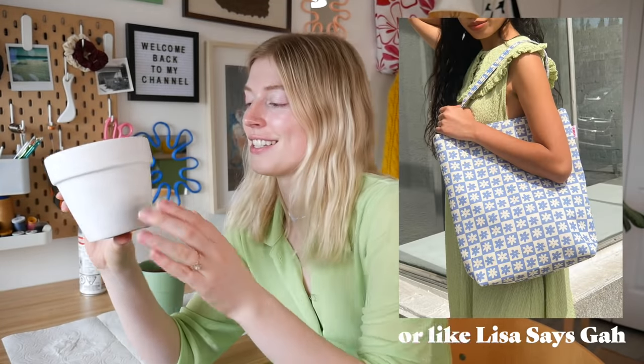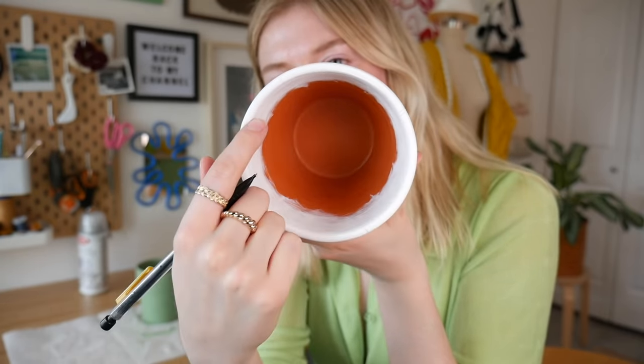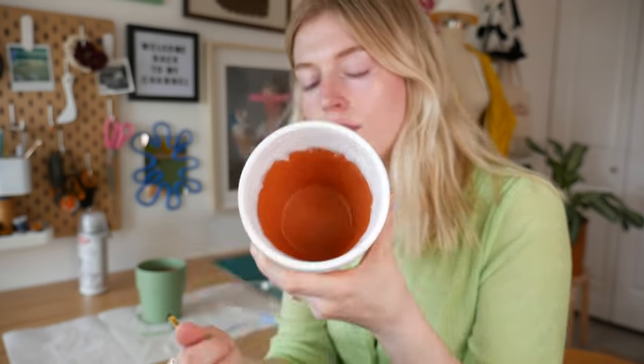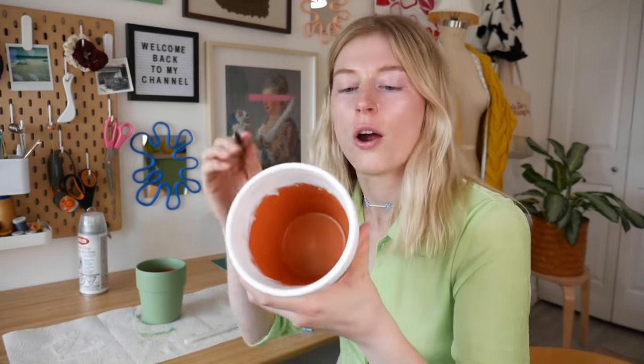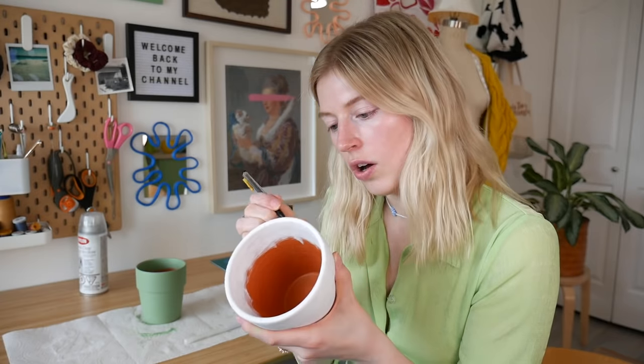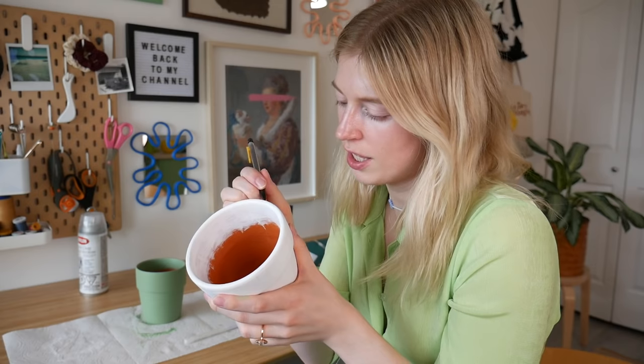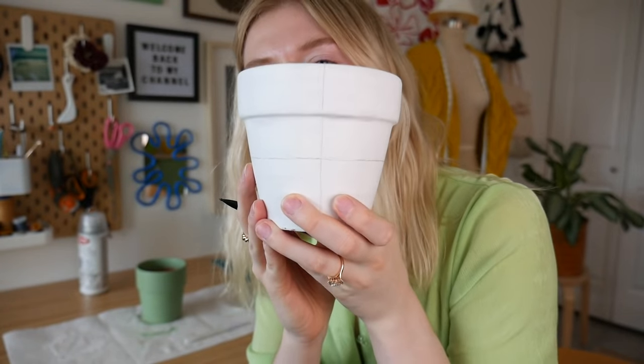Now that they're finally dry I am gonna start with this white one and paint it blue like this one right here. The first thing I need to do is sketch out the design. For sketching it out, I'm putting a marker here, here, here, and here so they're all evenly spaced apart — one at each end, four even spots around. Once I had those marked off I'm just gonna draw a line all the way down the side, so then I should have four lines. Once I have these four lines I am just gonna draw a line through the middle all the way around, so it should look like that.